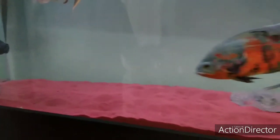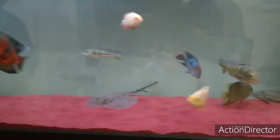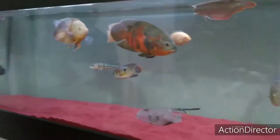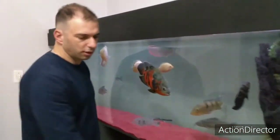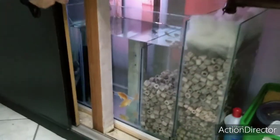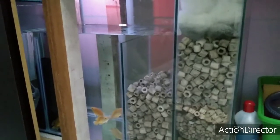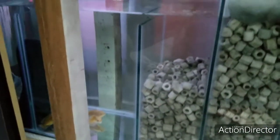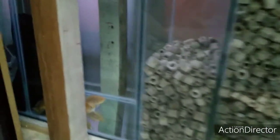Refiz meu sump todinho — desmontei o antigo e coloquei um sump novo. Ainda vai entrar mais mídias; atualmente estamos com 45 litros de mídia, com espaço para mais. O novo sump ficou muito maneiro, feito pelo nosso amigo Carran lá da DAC, o Antônio, e também o Marco Antônio que deu apoio. Deixamos espaço reservado para colocar mais mídia.